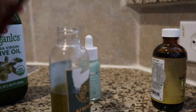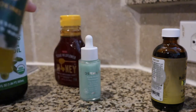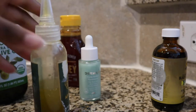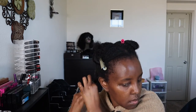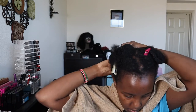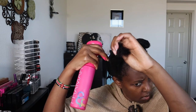I put everything in the bottle — that's what everything looks like — and I just shake, shake, shake. If it doesn't melt together, you can put the container in hot water. Now this is me spraying my hair with nothing but plain water so that my hair is damp. I didn't want to apply the oil on very dry hair. I repeated this process across all four quadrants of my hair.